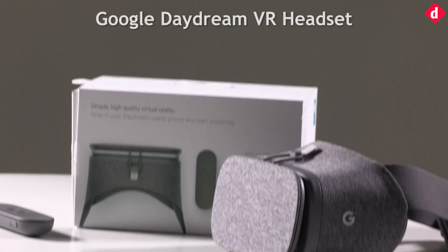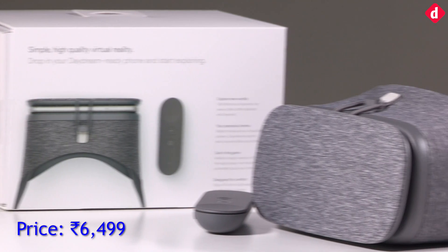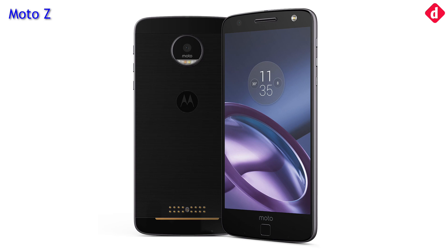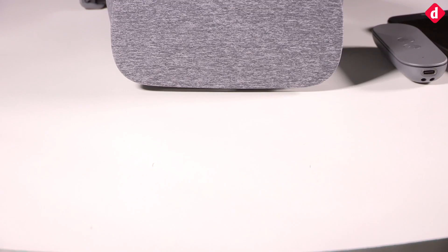The Google Daydream VR headset is priced at 6,499 rupees and is compatible with just two smartphones in India: the Google Pixel and the Moto Z. Daydream support will be coming soon for the Samsung S8 and S8 Plus.